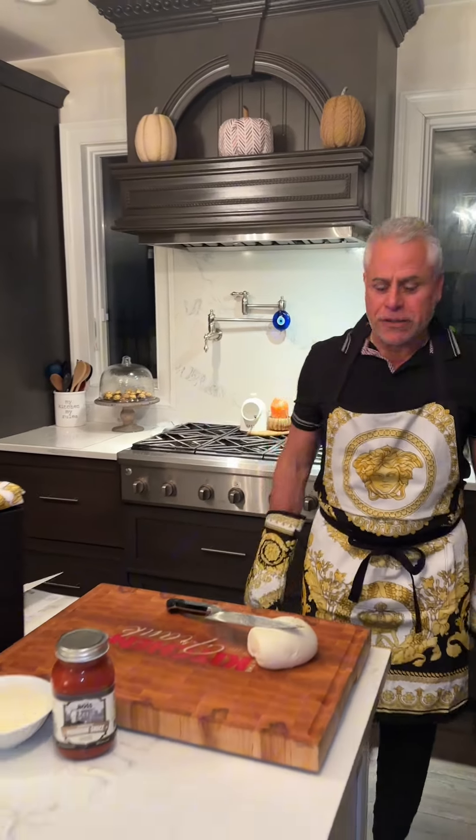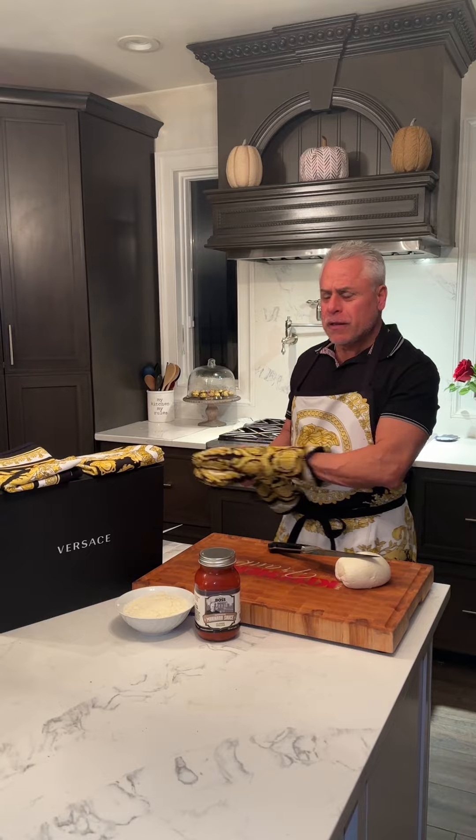Dad, what are you doing? What are you wearing? Junior, look what I got from Versace — a gift basket. Unbelievable.